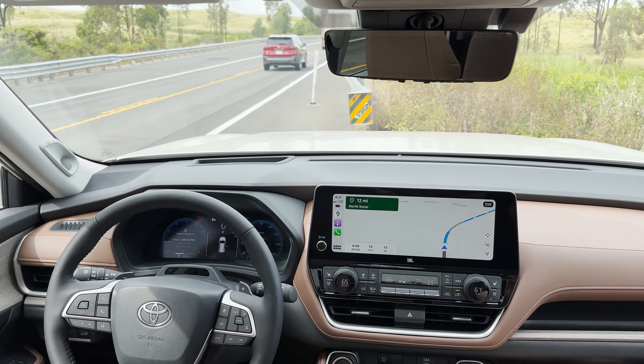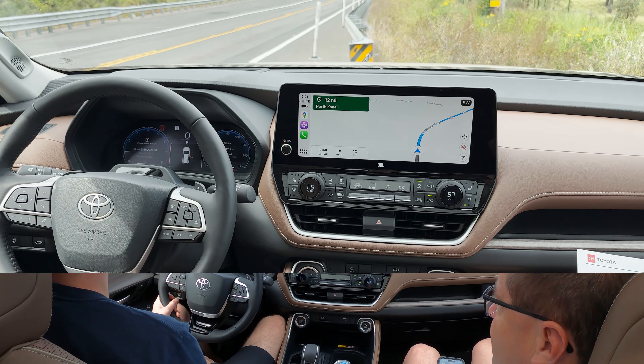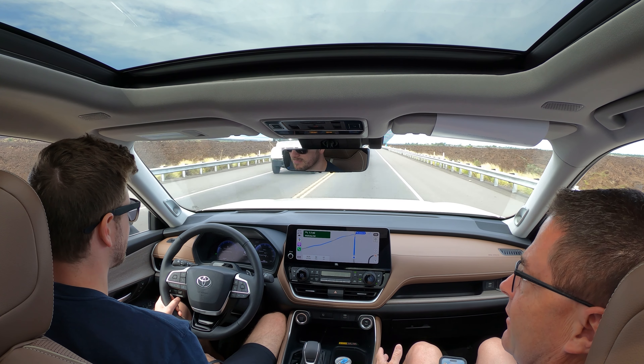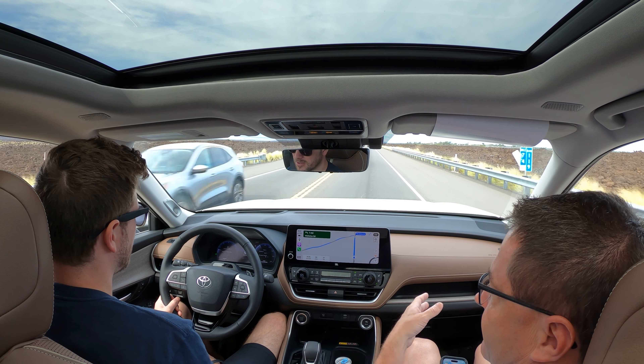It's a really nice look. We've got dual 12.3-inch screens. So Jeff, this is the gasoline version — 265 horsepower, 310 pound-feet of torque. How did it feel just starting off for the first time?